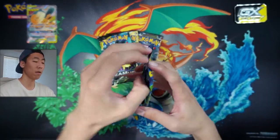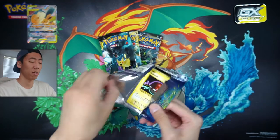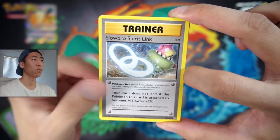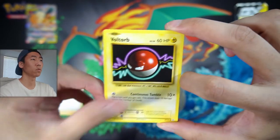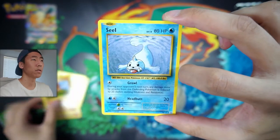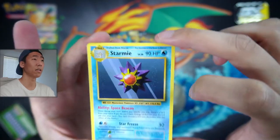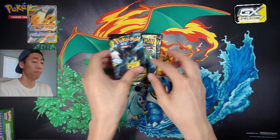Let's actually start off with the Evolutions pack. Hopefully we can get that Holographic Charizard. Here's a code for anyone who wants it. So we're starting off with a Slowbro Spirit Link, a Magmar, Energy Retrieval, Voltorb, Sandshrew, Poliwag, Diglett, a Seel, Reverse Pikachu - that's actually a very nice one - and we have a Non-Holo Starmie. It was a green code so I guess you can't really expect much.